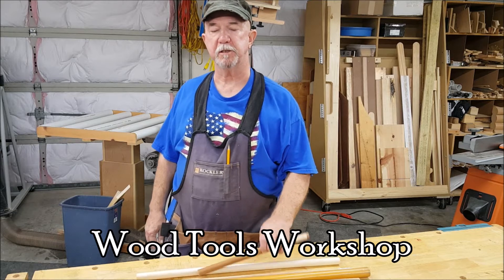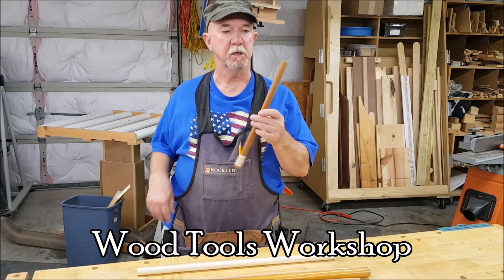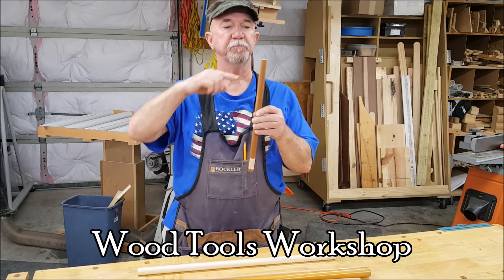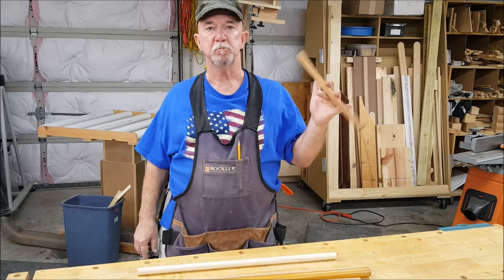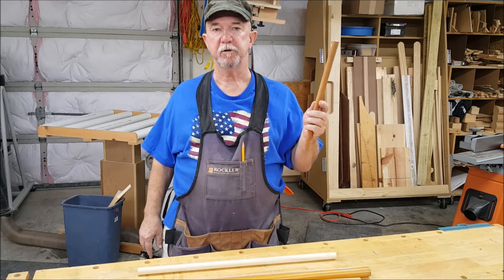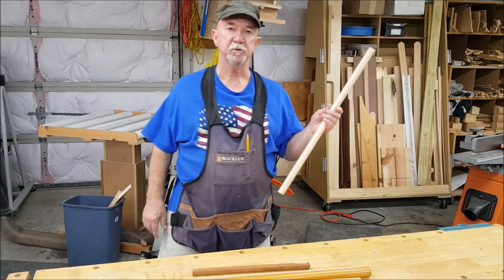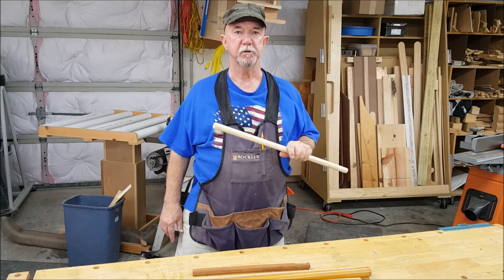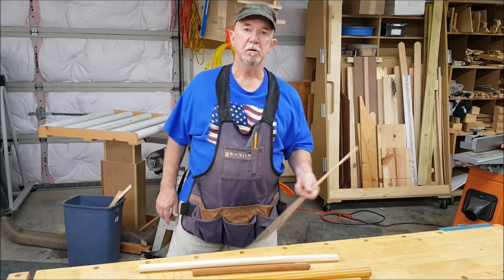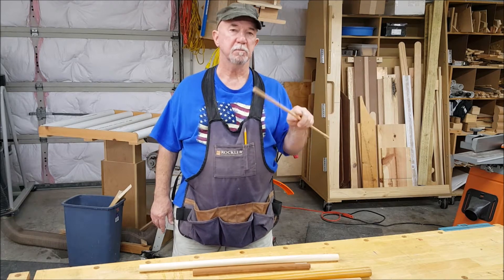I'm about to start a project that calls for me to drill a hole through the center of a dowel — not long ways, but crossways. And if I only had to do it one time, I could probably get away with doing it freehand. But I'm liable to need to do this any number of times for different projects throughout my woodworking career. So I thought, why don't I build a jig that would make it easier? Let's do that.